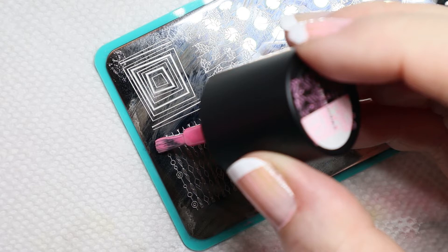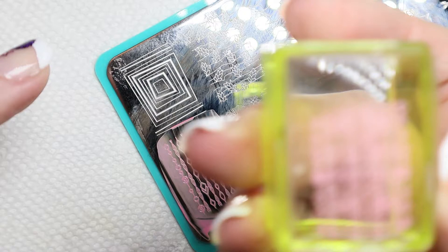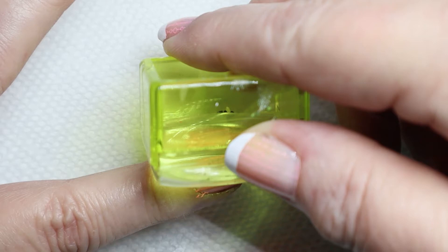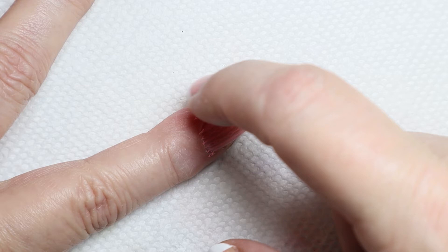So now I'm going to do my first stamp. I'm going to turn the plate around, put some of this neon pink on here, scrape it, and then pick it up with my stamp. You can see it turned out really good. I'm going to line it up with the edge of my finger, make sure there's enough at the top and bottom of my nail, and just roll it over. I'll push down any little strings of stamp material that are sticking up, and that looks good.